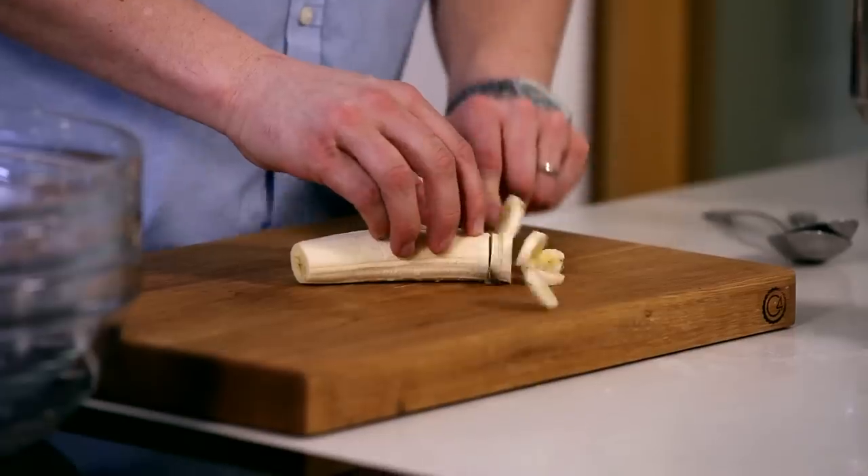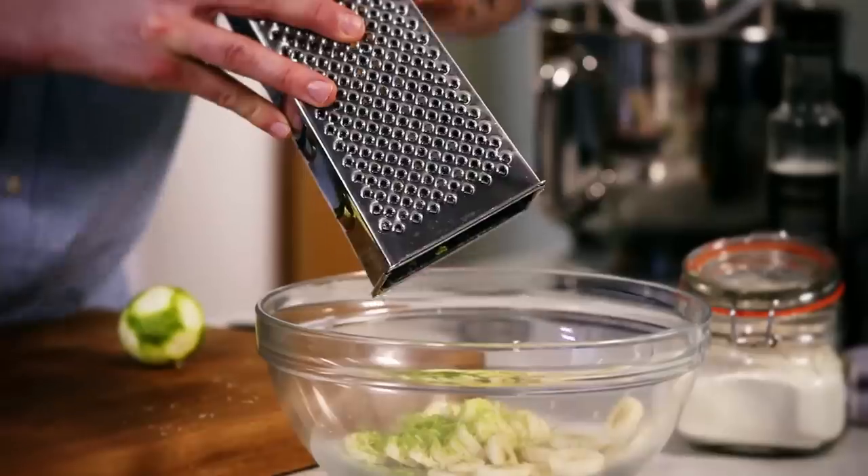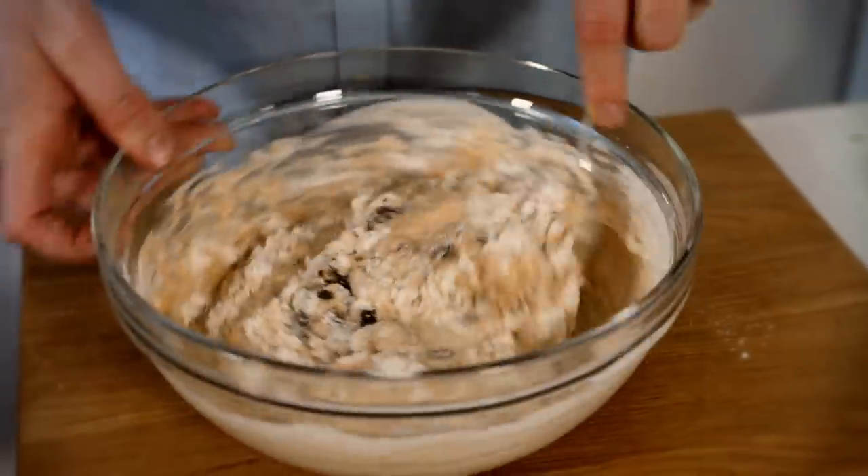I'm Peter Sidwell, one of the judges from Britain's Best Bakery. Welcome to my kitchen. I'm going to show you my approach to baking and cooking — how I maximise my ingredients to create amazing tastes, textures and flavours. Today, it's all about banana bread.